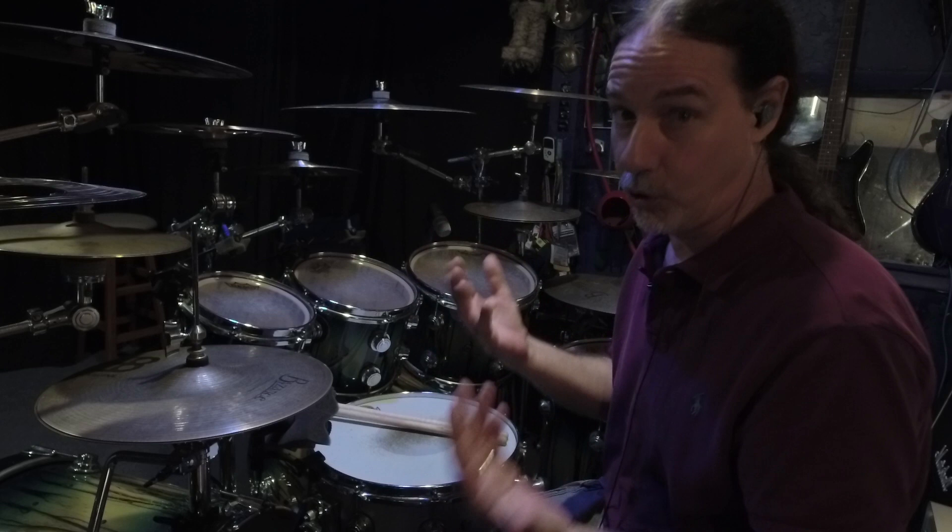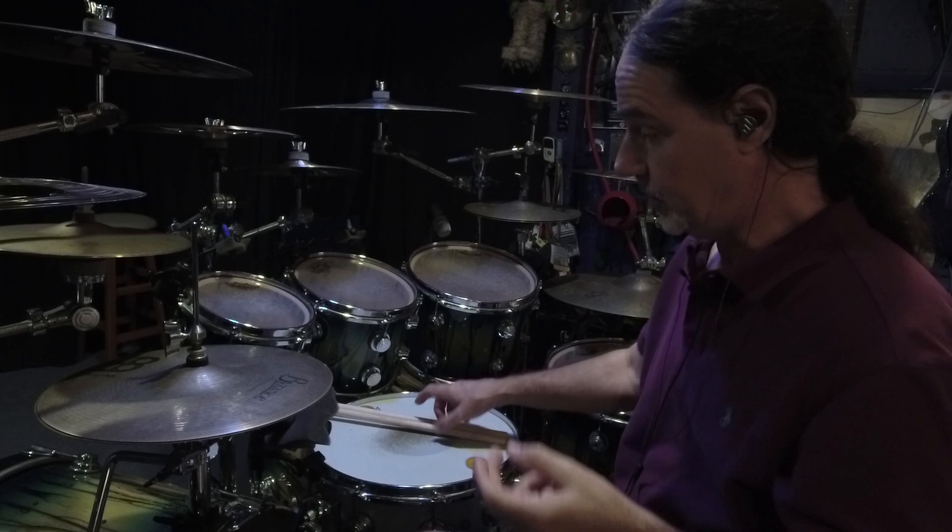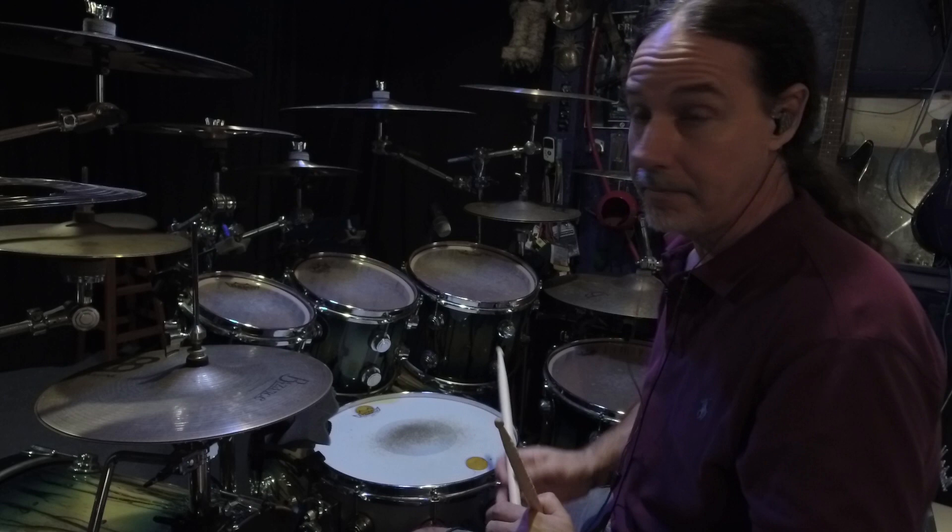There are a million ways to hit a drum. I'm going to give you two. Here are two different ways to hit a drum. There's one way. There's another way.